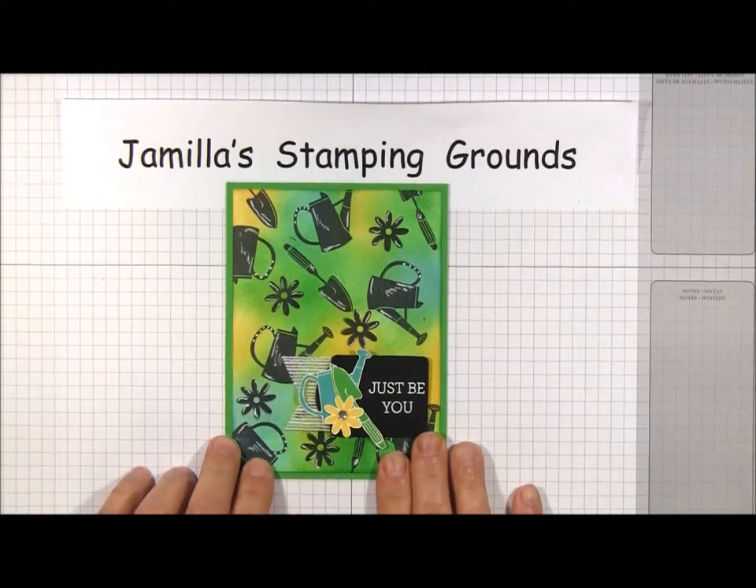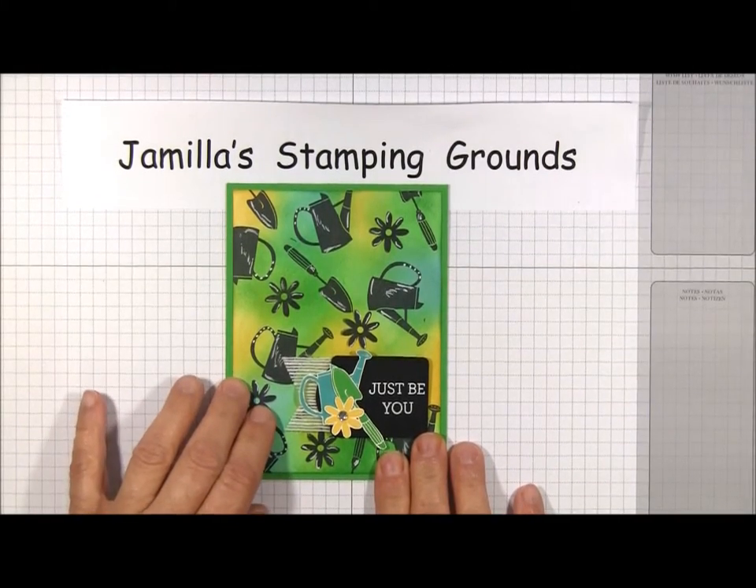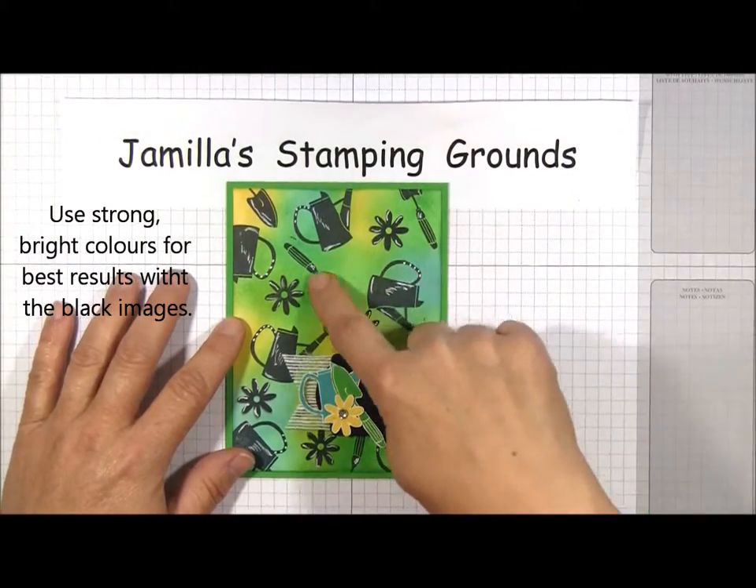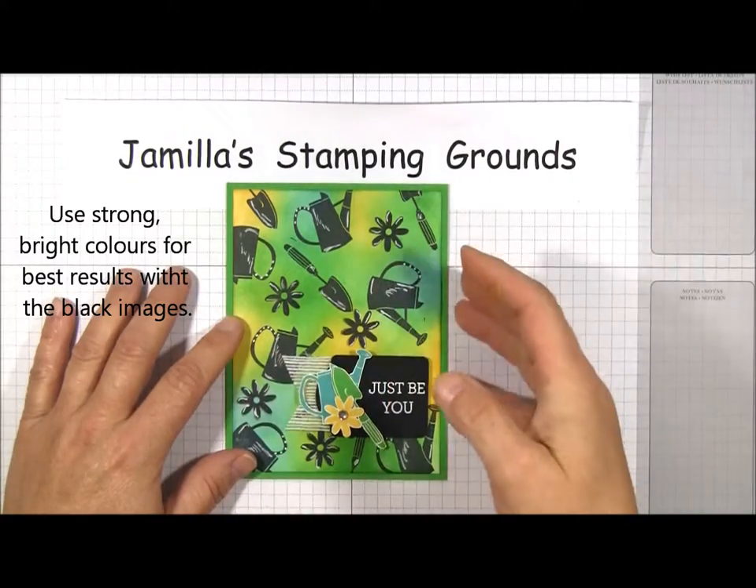This technique works best if you use strong bright colors, so pick at least three. Here I'm using Bermuda Bay, Cucumber Crush, and Daffodil Delight.